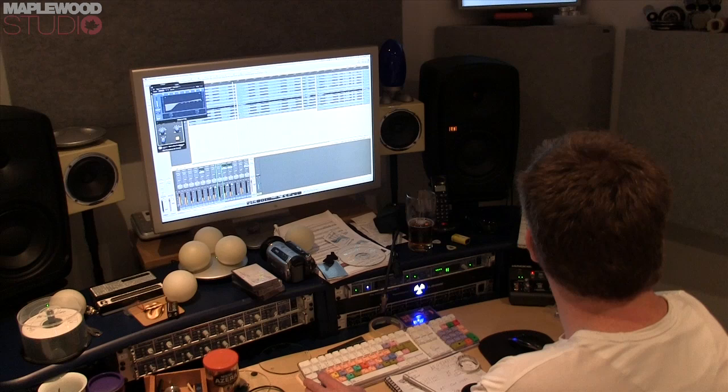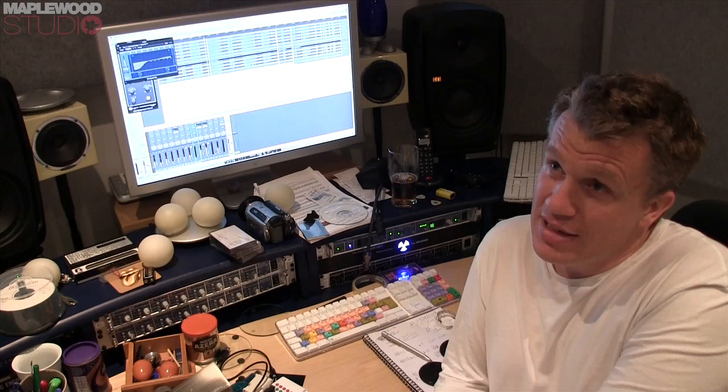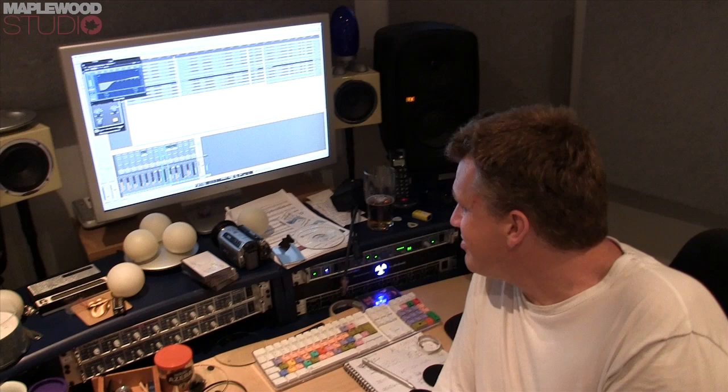Mic-wise, tonight we've got an AKG D112 internal in the bass drum, a Sontronix DM1B outside, a Shure SM57 on top of the snare, a Sontronix DM1S on the bottom of the snare, a Neumann KM184 on the hats, two Sennheiser 421s on the toms, AKG 414 BXLS 2s on the overheads, and a Sontronix Orpheus on the guitar cab. That's 10 microphones on the drum kit.